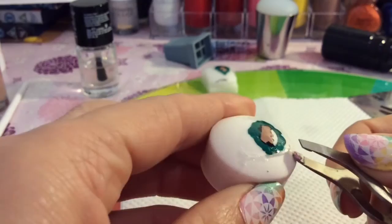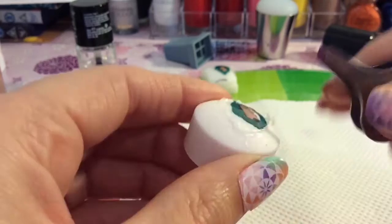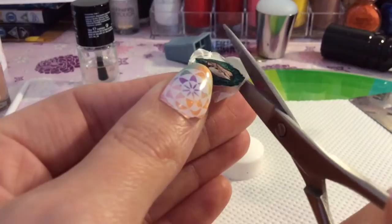Once it's completely dry, you can use your tweezers to prise it off the stamper. Be careful with them — they're fragile. It is only a dried piece of top coat, so don't be too vigorous or rough with them because they could end up tearing.